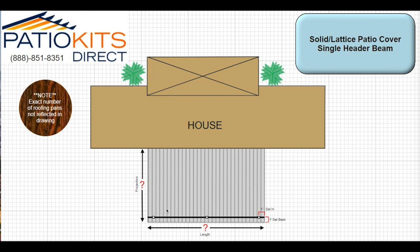This is an overall view. When doing your measurements, pay attention to overall shade versus post placement with these insets in mind. If you have any questions, feel free to reach us at 888-851-8351 or visit us at patiokidsdirect.com. We appreciate your time today and look forward to earning your business.